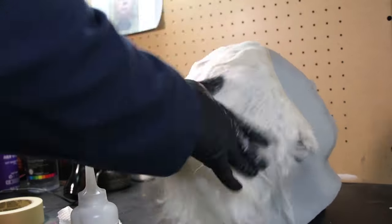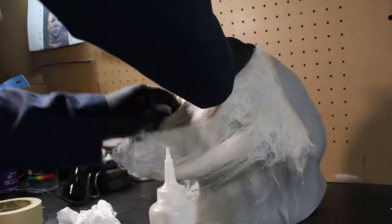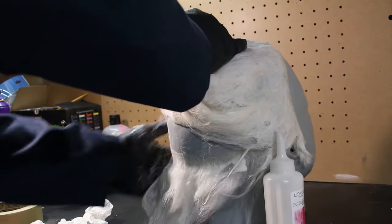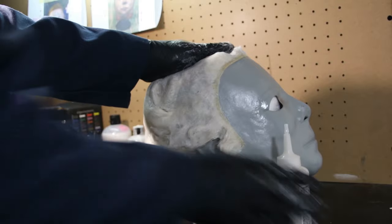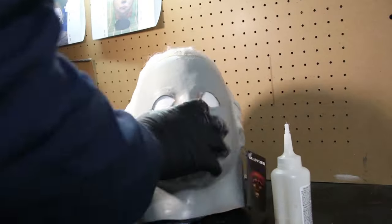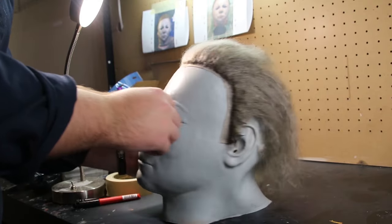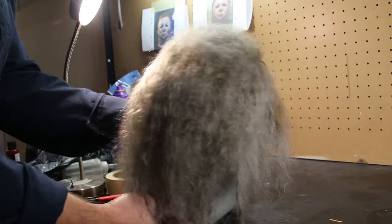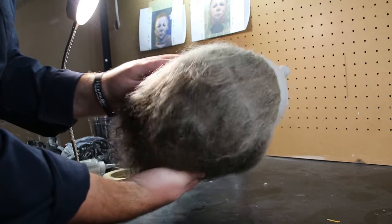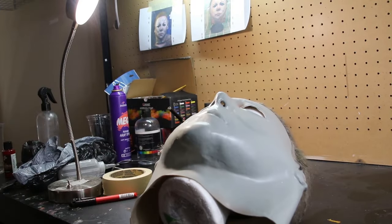The unfortunate part is this mask had probably the worst hair job I've ever seen on a Trick or Treat Studios mask. Purchased directly from Amazon, it was missing huge chunks and had a whole bunch of bald spots — the layering was just really strange with huge gaps. The hair dye was working as a toner, turning it purple and then into a strange dark gray, like old-person gray. I ended up rehairing it — spoiler alert — and I'll explain why later.